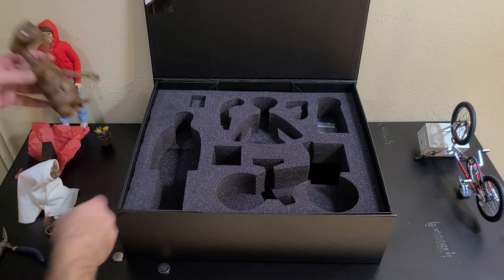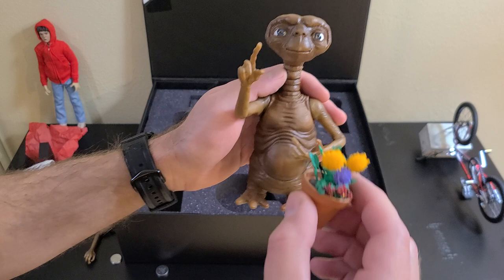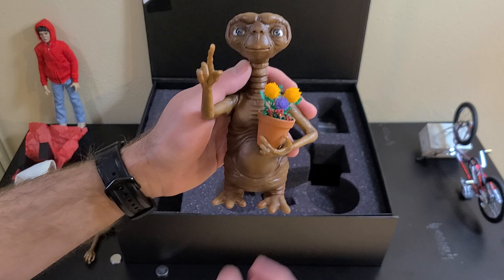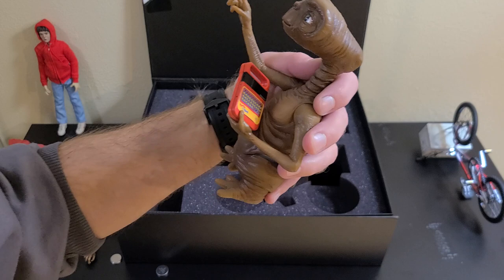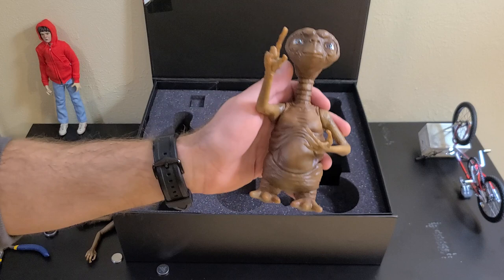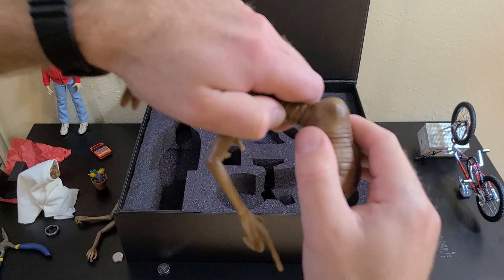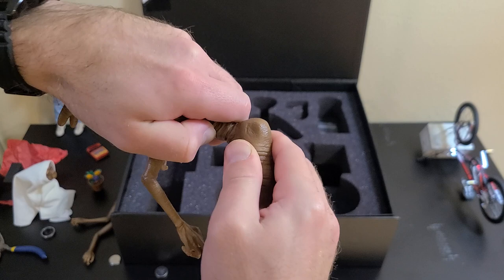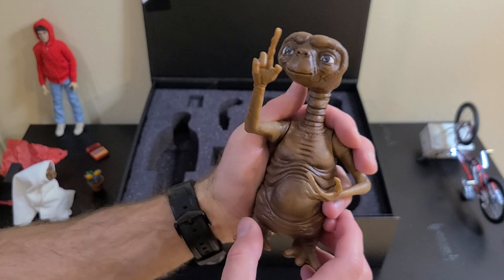The holding hand was designed to universally hold the Speak & Spell or the flowers. As you can see, he's sort of cupping, so the flowers can simply sit in his hand. The Speak & Spell is similar — I put it in there and prop it against his body and it looks just perfect. Also, we didn't design a lot of articulation into his head because it really messes up the look of his neck, but because of the way the head is, it's simply an insert just like his hands. You can give him a little bit of a head turn and because of the way his neck is seamed, it's not super obvious — so you can get a little bit of a different look. Here he's looking at his own finger.